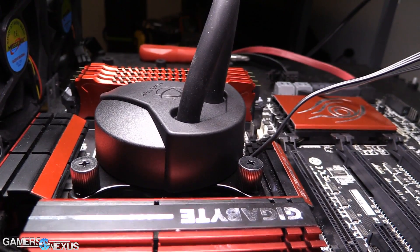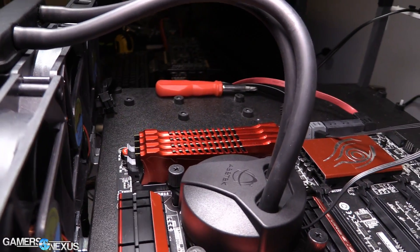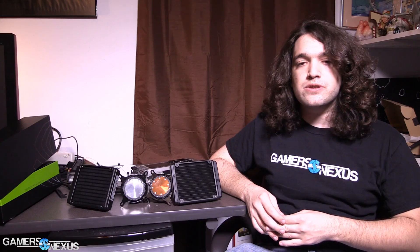We have an aluminum cold plate on the Asetek 510LC and a copper cold plate on the 550LC. The question I set out to answer was: when you have a high efficiency cooling unit for CPU cooling, like a liquid cooler, does the cold plate metal still bear significant relevance on the cooling potential when mounted to a CPU under load? We put our CPU under 100% load, tested it overclocked and stock using a 4790K — certainly not the world's hottest CPU, but for these coolers it works just fine.